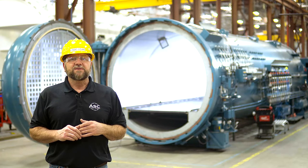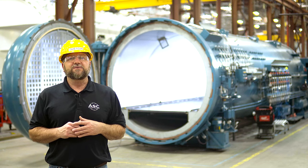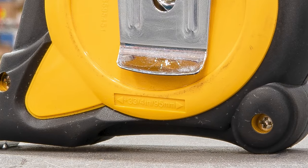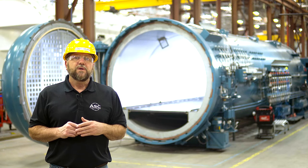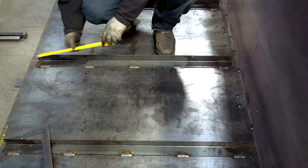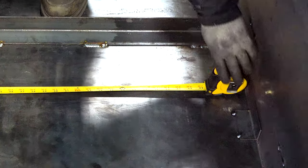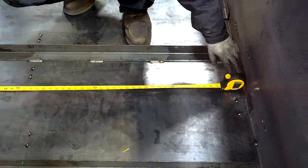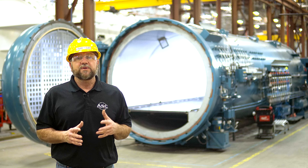Looking at the tape measure housing, you'll see another thoughtful innovation from the manufacturer. At the base of the housing, there is a dimension usually written in inches and millimeters — this is the length of the housing. If you find yourself in a position where you want to take a measurement but can't get the housing out of the way, by knowing its length you can add the housing dimension to the measurement you get from the tape for the true dimension.